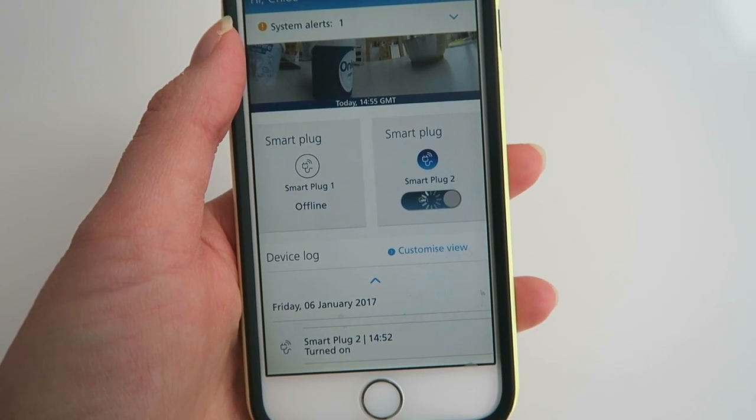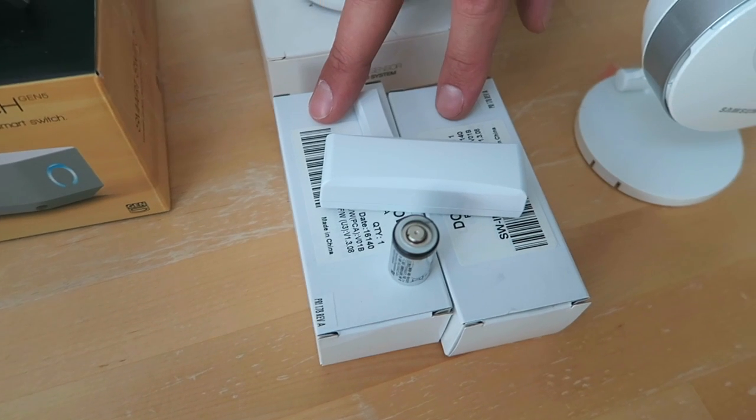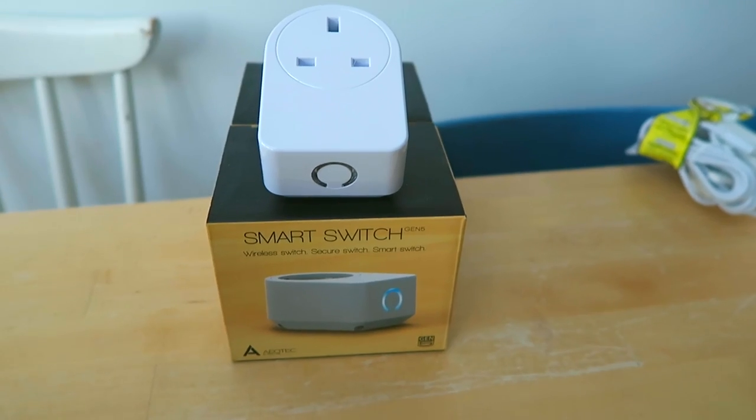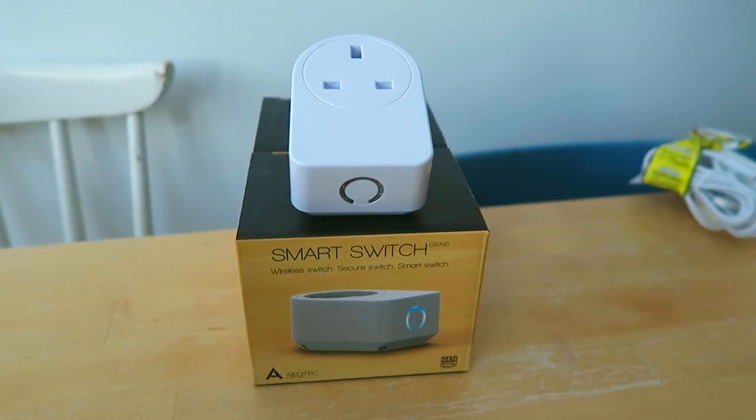Today we are going to be testing out the O2 Smart Technology Home Package — smart technology enabling you to control your heating and your lighting, as well as a whole host of other things, right from your phone. It's all designed to make homeowners' lives that little bit easier. I get access to their app, two open and closed sensors for my front door and my back door, a Samsung camera, and also a smart plug.